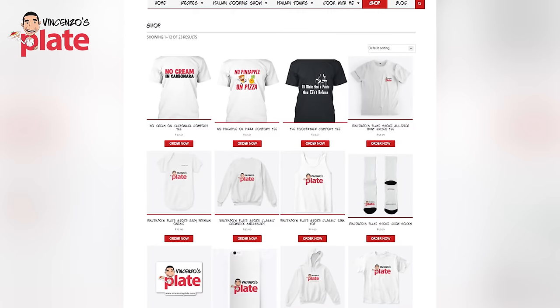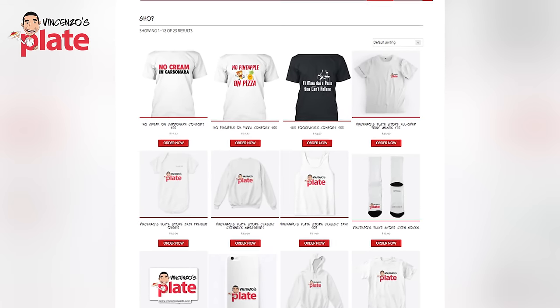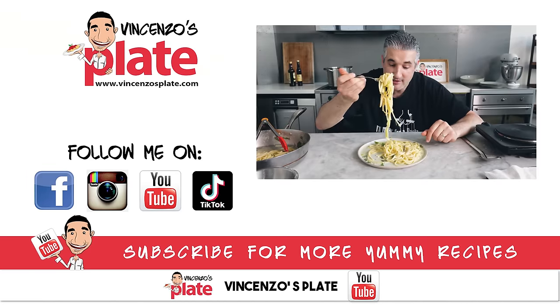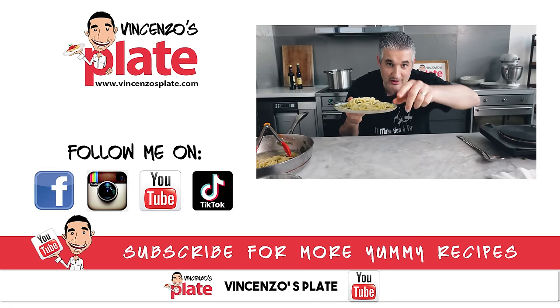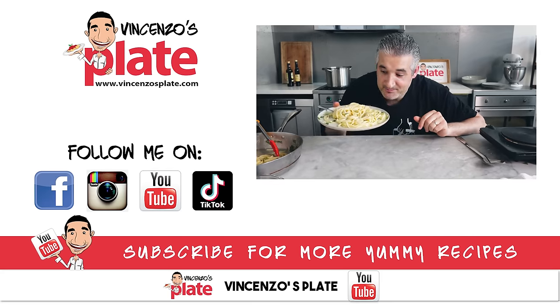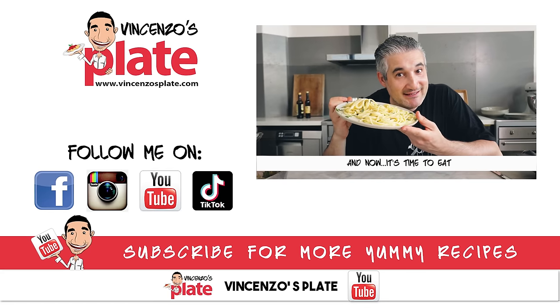Get this shirt and remind your friends who is the pasta king or queen — you are. Thank you so much for watching this episode. I'm going to eat right now, so I'll see you in the next Vincenzo's Plate video recipe. E ora si mangia, Vincenzo's Plate!